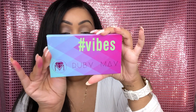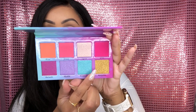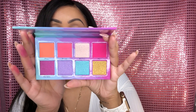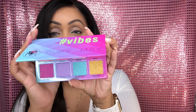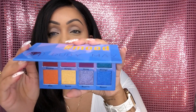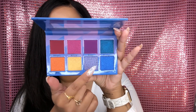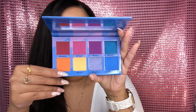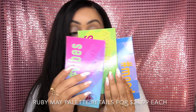Moving on to the second option, it is the Vibes palette. This palette has a different color scheme — it has a couple more metallic shades and some matte transition shades as well. It's a very cute palette that allows you to play with color, but it's not as intensive as the Neon Brights palette. The third palette you can choose from is the Mood palette — another eight-color palette with a little more neutrals, a deeper purple for a smoky eye, and some metallic shades. These are the three palettes you can choose from when you subscribe to the box.